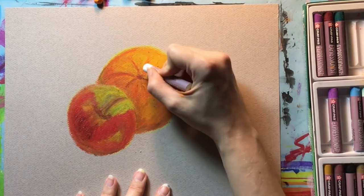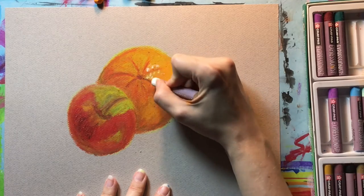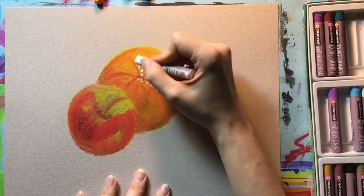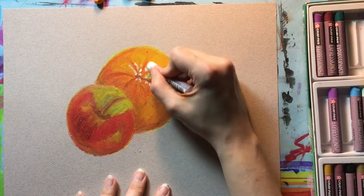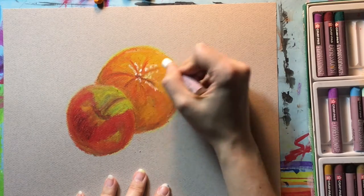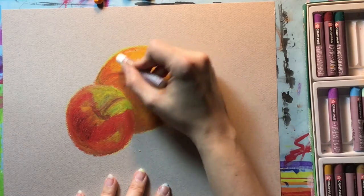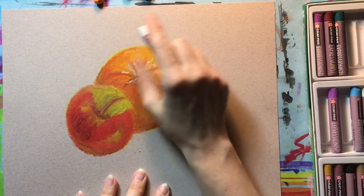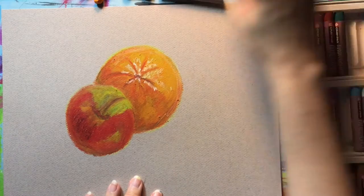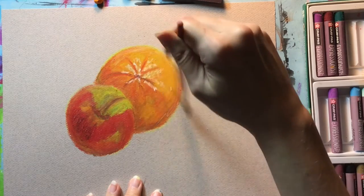The white oil pastel is really great for bringing out highlights, especially on fruit or anything that might have a reflection. Go right in after you feel like you've got all your other colors blended or layered the way you want them as your final step. You can go in with the white directly on top and it pretty much will sit on the surface — it won't blend into the other colors too much. That's why it's a really great finishing touch to bring some dimension to your work.